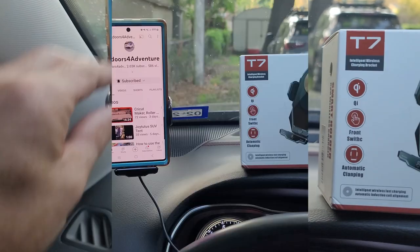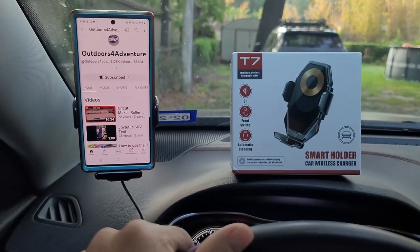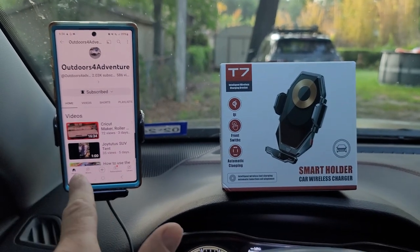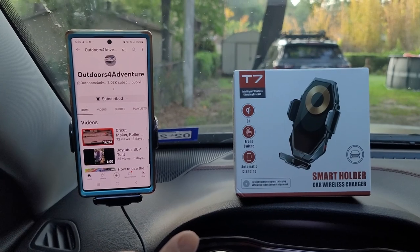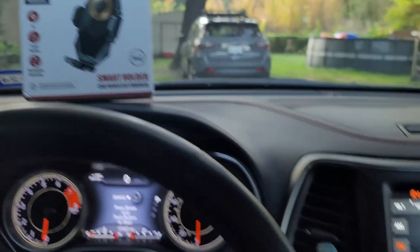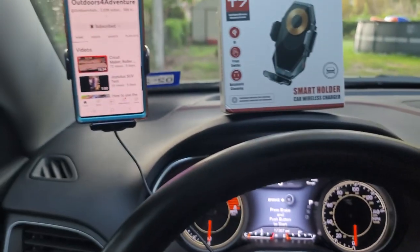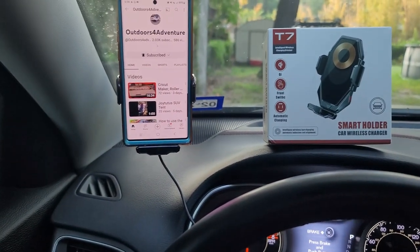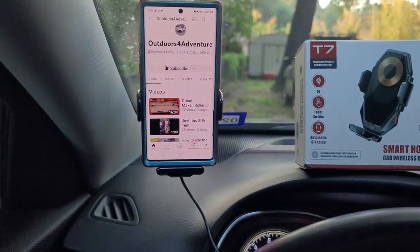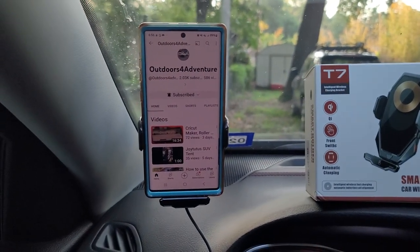It's in there nice and tight. The main thing I use my phone for when I'm in the Jeep is to view Onyx off-road maps when I'm out exploring. I'll have Onyx on my phone and also on the screen in the Jeep, but a lot of times I like having something else on the Jeep screen and I can view Onyx on my phone — the map, trails, and stuff. It's pretty handy having it right there in front of you.